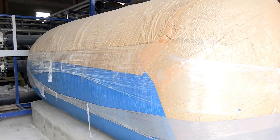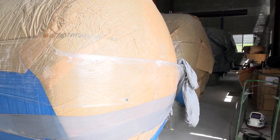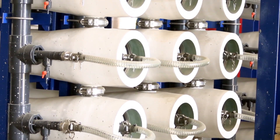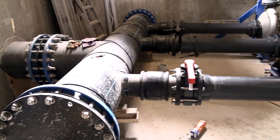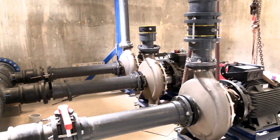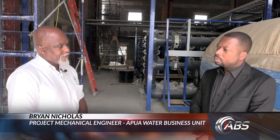As you mentioned, since we've been last here, we've been able to complete the basis for the multimedia filters. We are near completion of the process pipeworks that will connect the RO unit to these multimedia filters. We're in the process of completing the installation of the raw water pumps, and those pumps are responsible for starting the process — bringing the raw water or salt water into these multimedia filters, then onto the high pressure pump where that goes through the membranes, and the product that comes out is indeed the potable water that we can use.